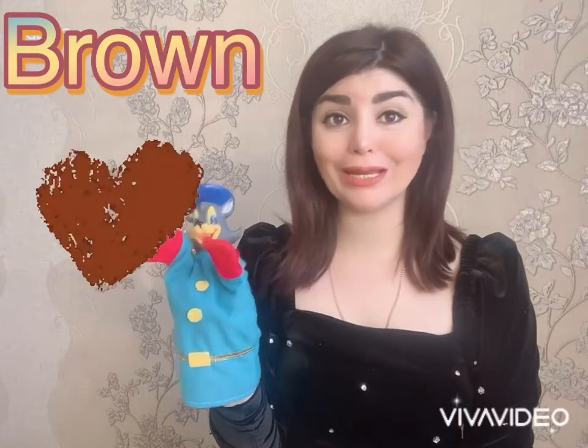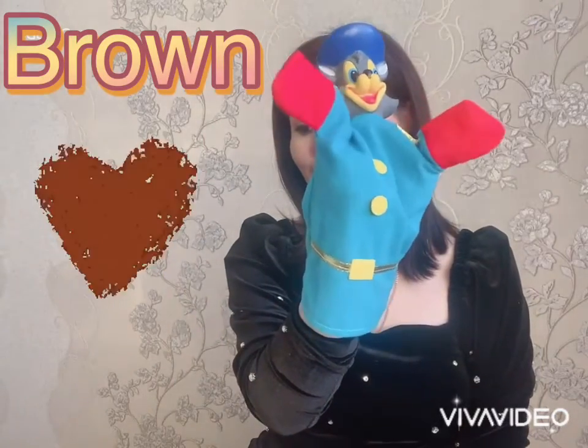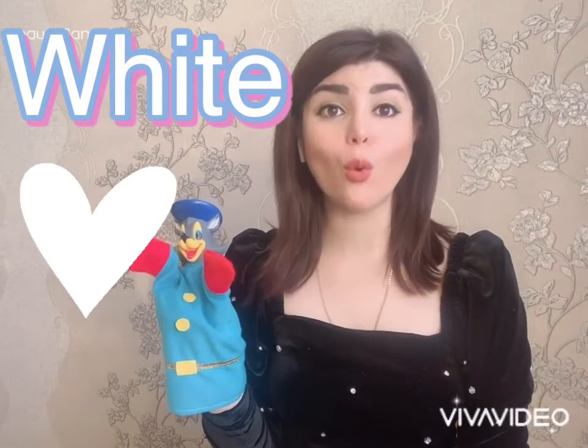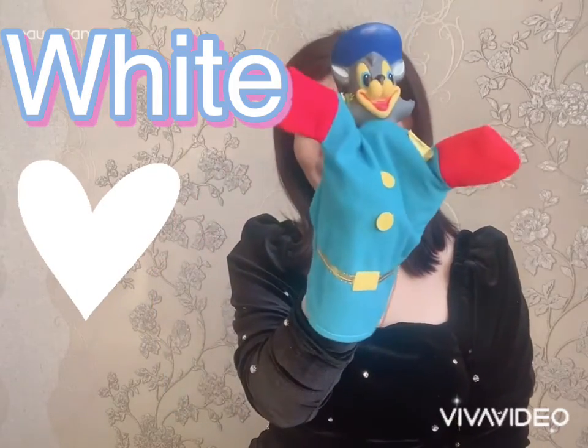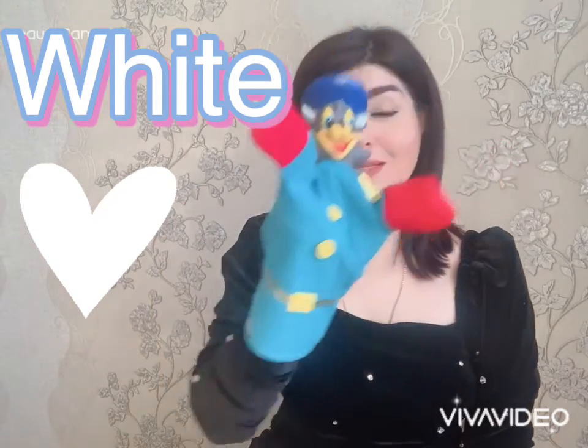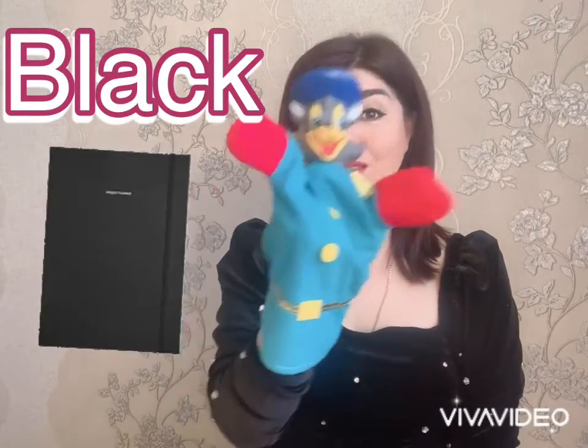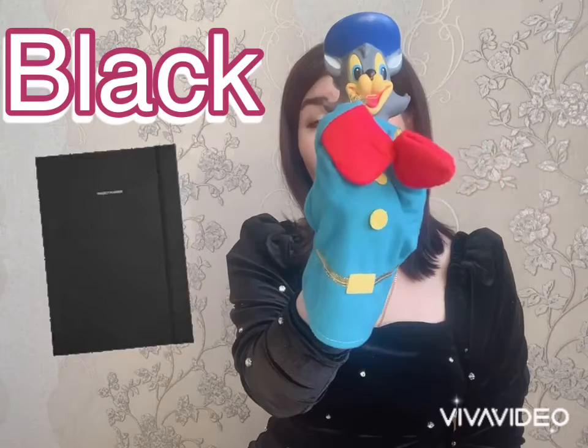Brown, b-r-o-w-n, brown. White, w-h-i-t-e, white. Black, b-l-a-c-k, black. Okay, that's it! Now let's review all of these words one more time. Here we go!